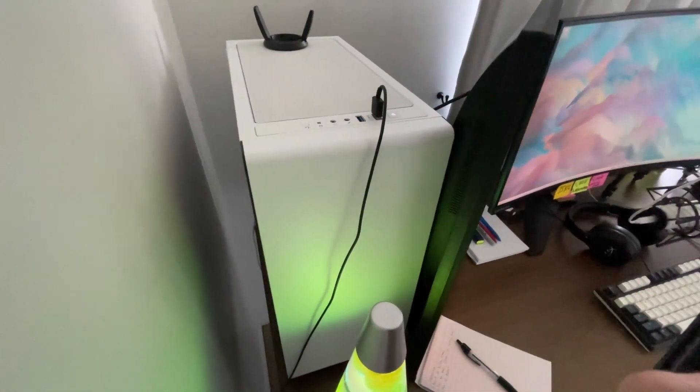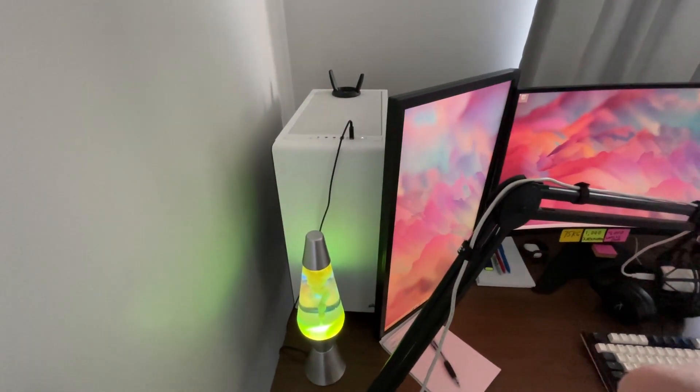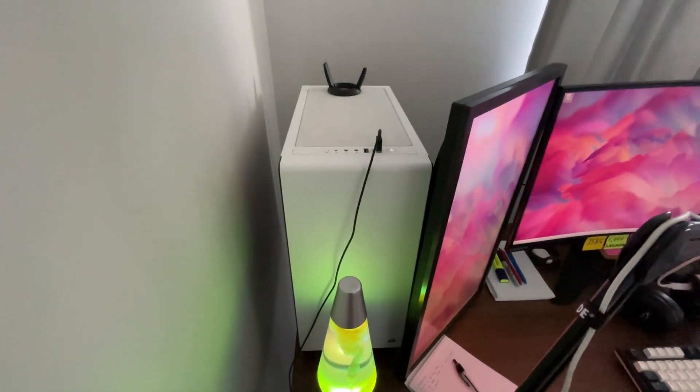Moving on to the beast — this is my computer. It's a semi-custom-built gaming PC, and I'll include all the specifications in the description. I've had this one for maybe five or six years now, and it's only my second PC ever.